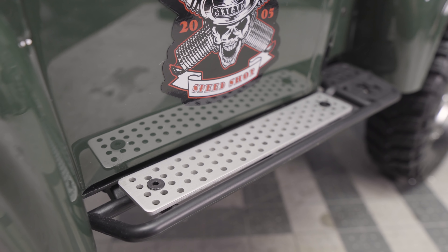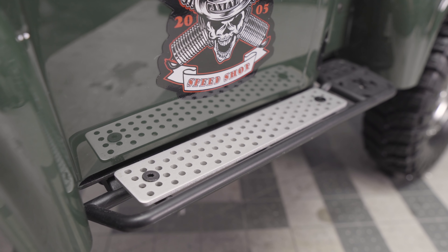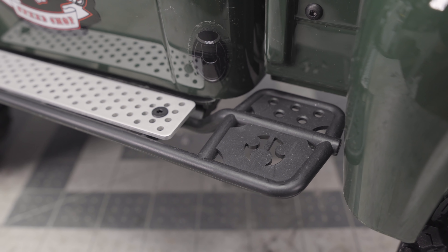Before we get into the mechanics of the F100, I really do want to talk about this new body kit. This is a 1955 Ford F100. In real life this was actually a two-wheel drive truck, but there are a couple of conversions out there to four-wheel drive and even crawlers, so I guess that was the inspiration for this truck. I think they've done a very nice job of molding this body — it has a lot of curves.